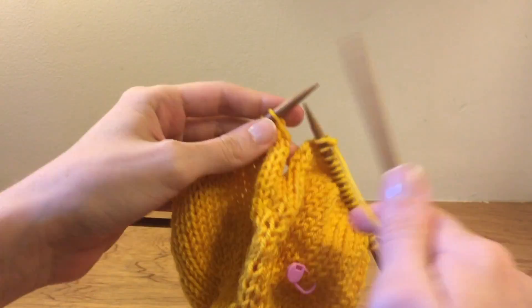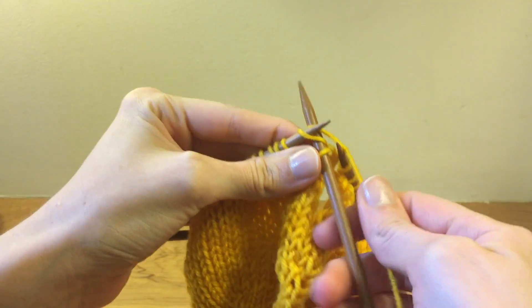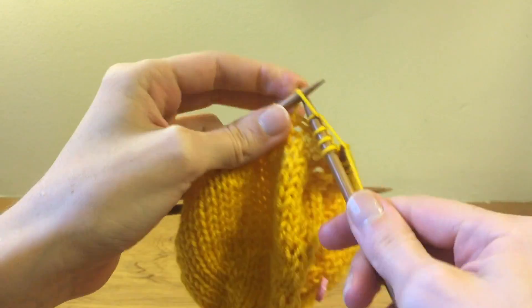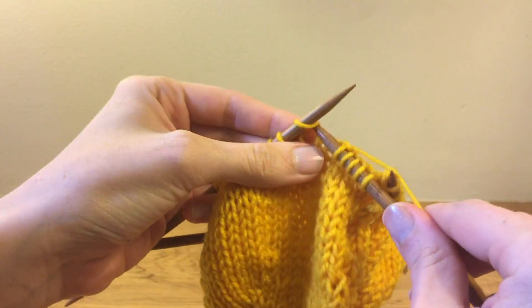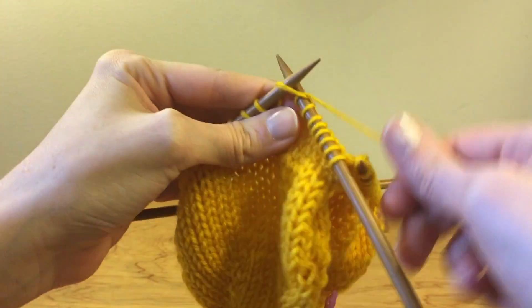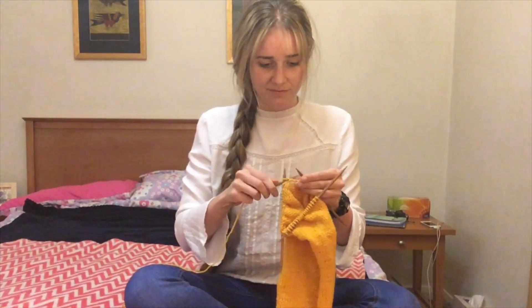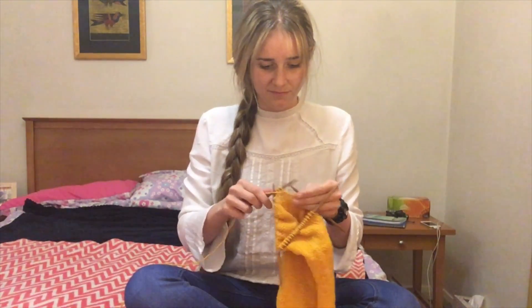Then resume knitting in the round normally until the work measures about 40 centimeters or 16 inches from the marker. Less distance is required if you're making it for a smaller head. This is the most time-consuming part of the project.